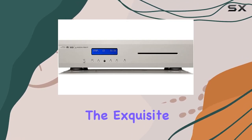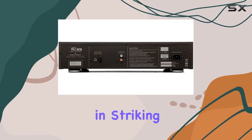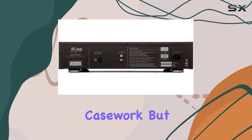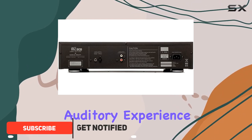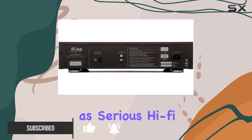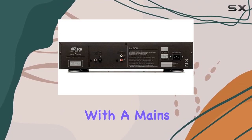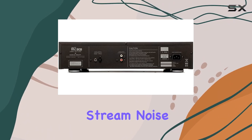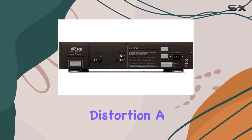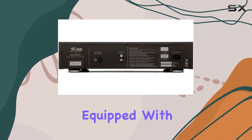Today we're diving into the exquisite world of the Musical Fidelity M2SCD CD player in striking silver. This top-tier player not only boasts a sleek metal casework but also delivers a remarkable auditory experience. Designed for serious hi-fi without breaking the bank, it showcases exceptional engineering with a mains choke filter and a digital stream noise filter, ensuring low distortion, a virtually flat frequency response, and minimal noise and jitter.